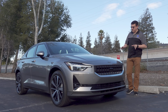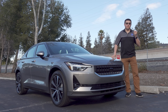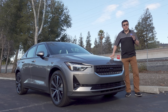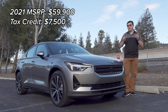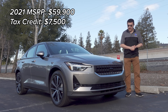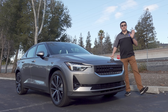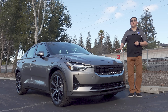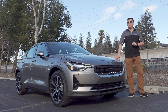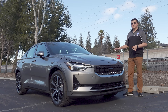When Polestar announced their very first EV, the new Polestar 2, a lot of folks were hoping this would be the first real direct competitor to the Model 3. The price is certainly within range of the Model 3, especially when you account for the federal tax credits the Polestar is still eligible for and the Tesla is not. But some folks were disappointed by the range figures — according to the EPA, the Polestar 2 gets 233 miles. That's definitely less than the over 300 miles in a current-generation Tesla Model 3, even though the battery pack is about the same capacity.